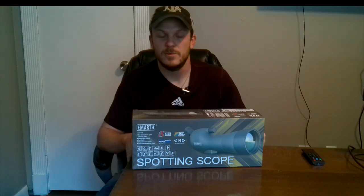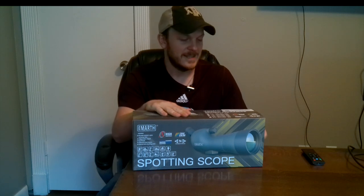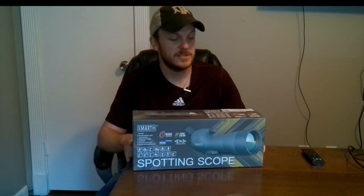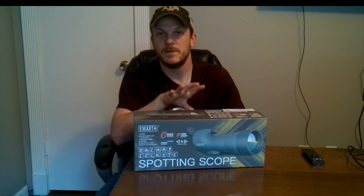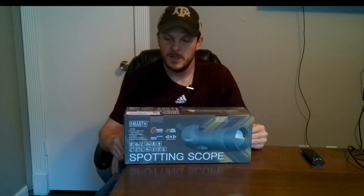We're going to start putting in a gun range pretty soon that may go out to 200-300 yards, so getting a spotting scope would be a good idea, but I didn't want to spend a fortune on something like a Vortex right now. This is the EMARTH spotting scope — a 20 by 60 by 60 AE. It has an adjustable tripod, a sunshade, an objective lens cover, a phone attachment, and it's waterproof, high magnification, true color, and nitrogen purged.